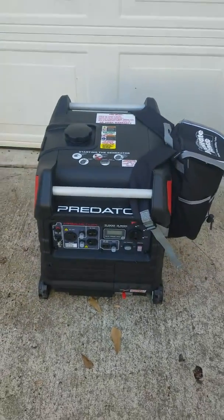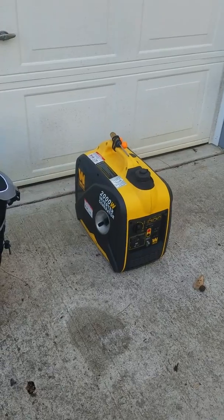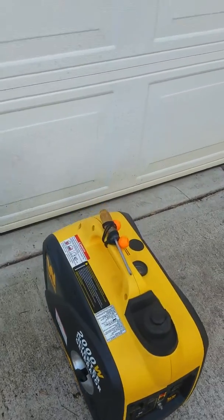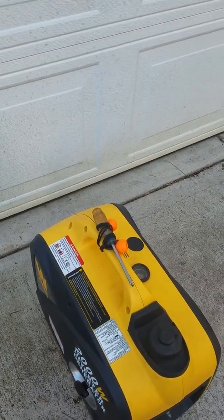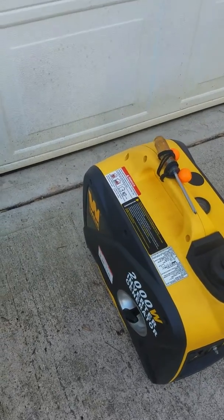That was just a couple of things I did to my generator. I haven't done any modifications to this one, except I put a Phillips head screwdriver on top with some bungee balls to hold it down so I can use it to get inside my generator.